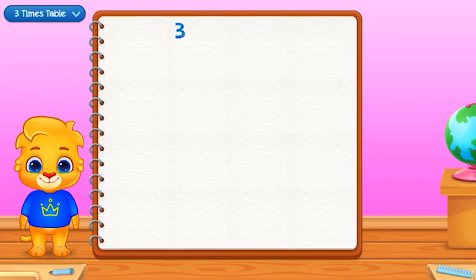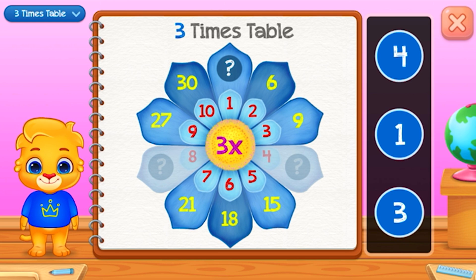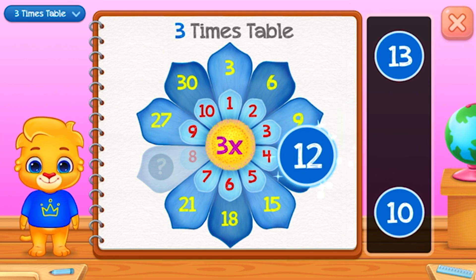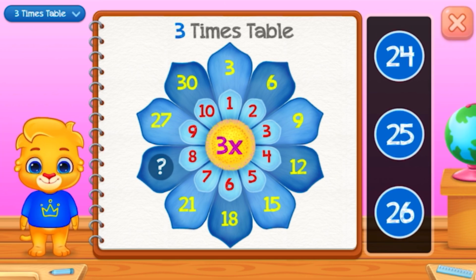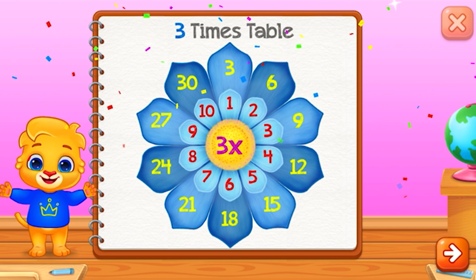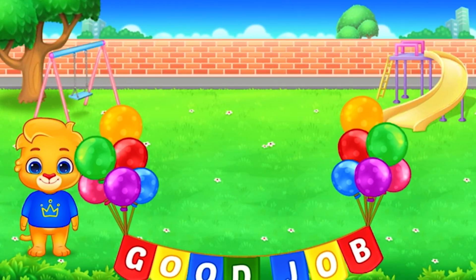Three times table. Three. Twelve — Good job! Twenty-four. Good job!